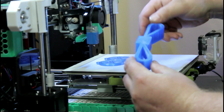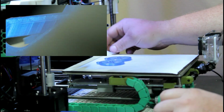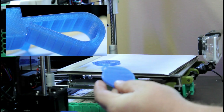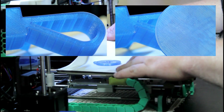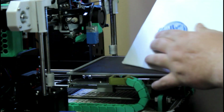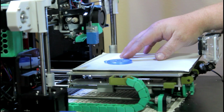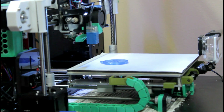I'll get some close-up shots at the bottom layer here. We have pretty good adhesion on it — it's not going anywhere. This is PLA, this is MakerGeeks PLA, printed at 225 with a build plate temperature of 70.